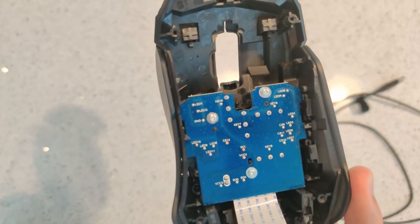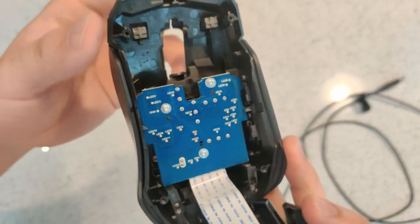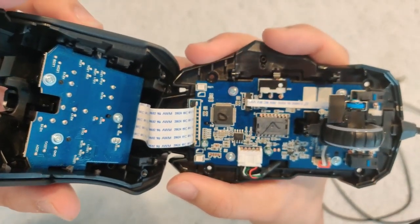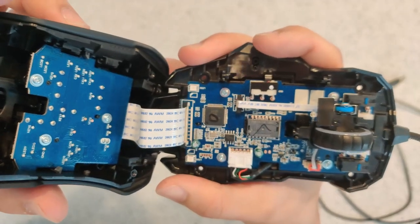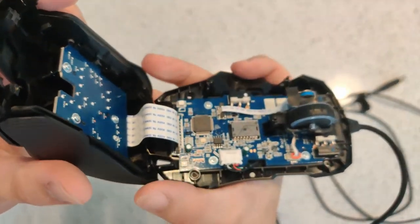The top of the mouse contains a bunch of LEDs and a few more buttons. That about sums up what's inside this mouse. It's pretty straightforward and there's not too many interesting things. So that's it for this video and I'll see you in the next one.